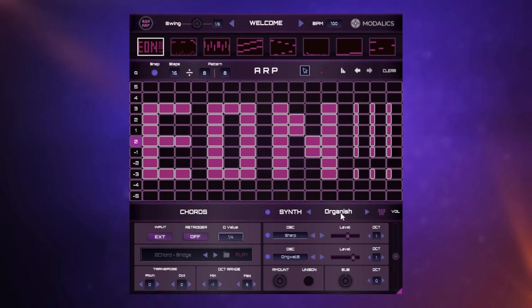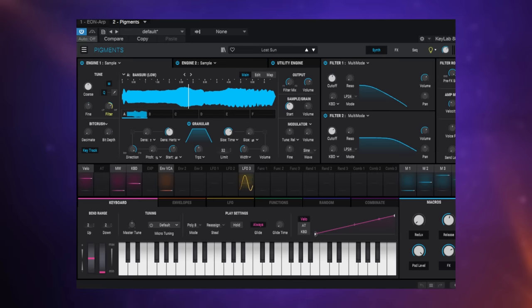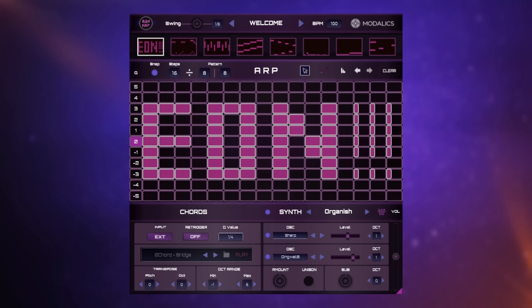I've got this preset loaded up here called Organish, but I'm also at the same time triggering another plugin — Pigments from Arturia. So you'll be hearing both at the same time. You can see one of the preset patterns already loaded up here. They've cleverly made the word 'Eon' out of a pattern. Let's just have a quick listen as I play a few variations on a G major chord.